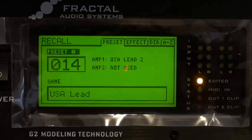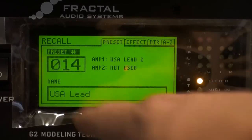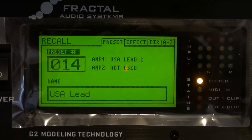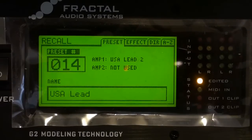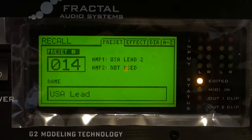So let's take a look. For this video, I'm going to be matching the intro solo from The Count of Tuscany, which is a Dream Theater song. I've pulled up the USA Lead preset, which is based on a Mesa Boogie Mark IV USA Lead II, which is the amplifier that John Petrucci uses most of the time. So it's going to be a fairly good approximation of what the final tone should sound like.